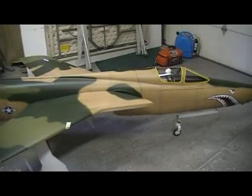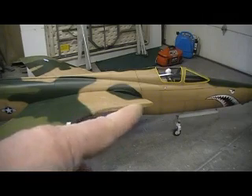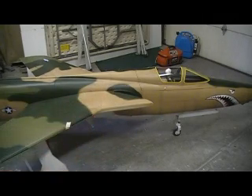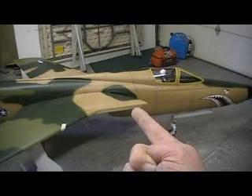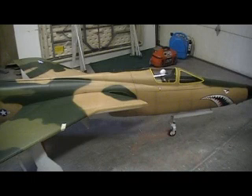Hello, everybody. Welcome back to the shop for ten more minutes of Thunder Chief building action. I'm going to miss the Thunder Chief videos.